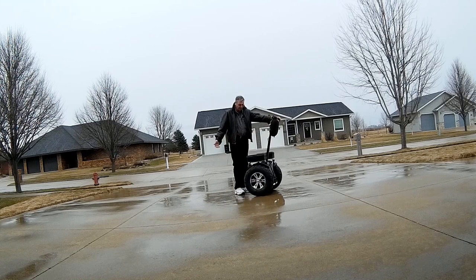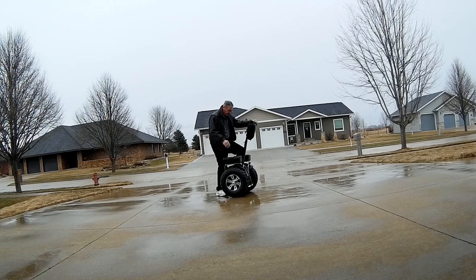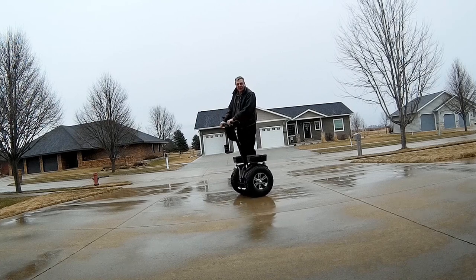Easy to get off — you just get off and go like that. Easy to get on — you just get on like this. Lean forward to go forward, lean back to go back, and turn it this way.